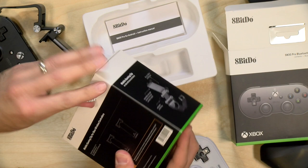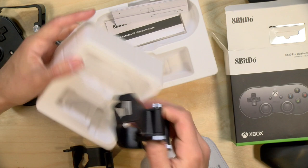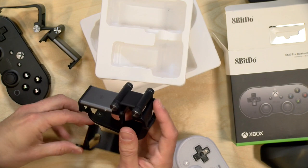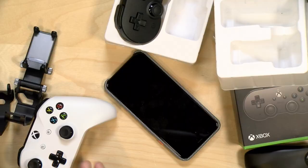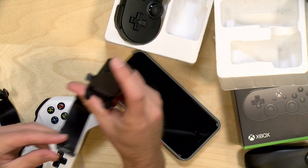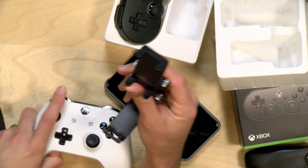Those of you who watch unboxings are probably not happy with the way I'm opening this box. But here you can see we've got the clip for the phone and the controller, and there are two different attach points. Looking at the instruction sheet, clip A — which comes attached by default — is for Xbox controllers made before 2020, so most Xbox One controllers will fit with clip A. All newer controllers from 2020 onwards will likely require clip B.